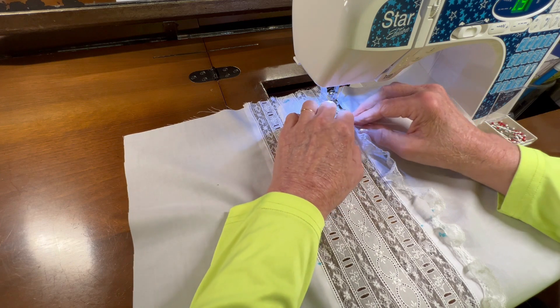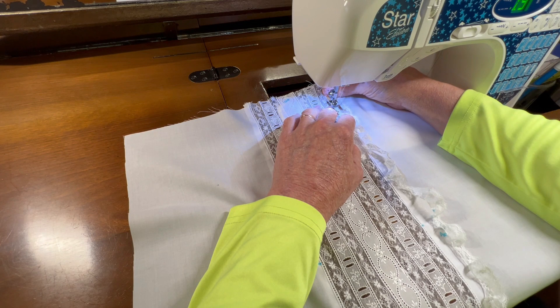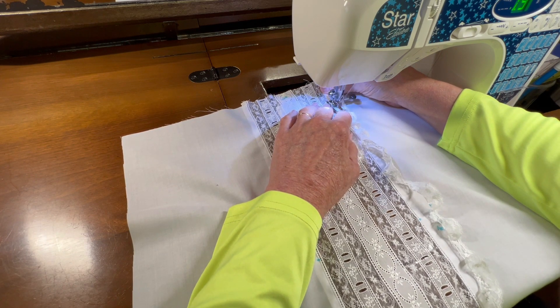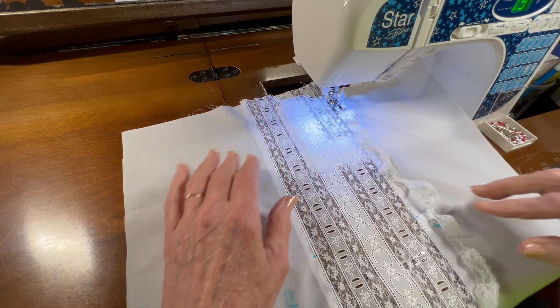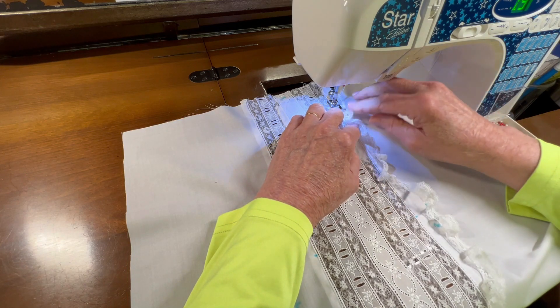I kind of got a — I don't want to pull it because it'll come ungathered, but I need to keep it going straight and keep it butted right up next to that entredeux ladder so that I can catch the header of the lace when the needle goes in on the right side.